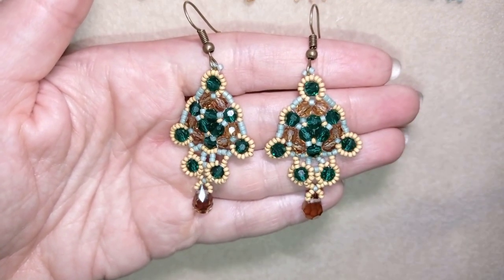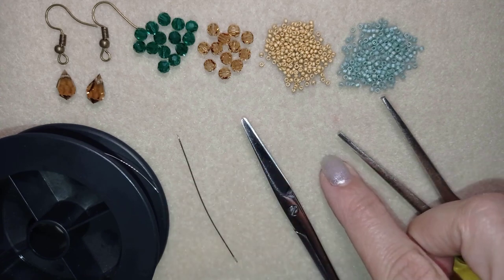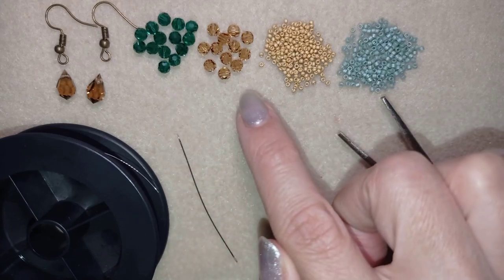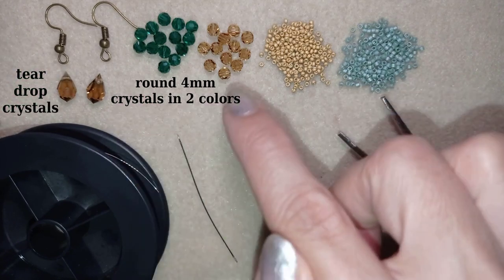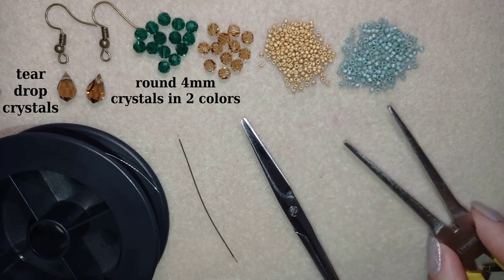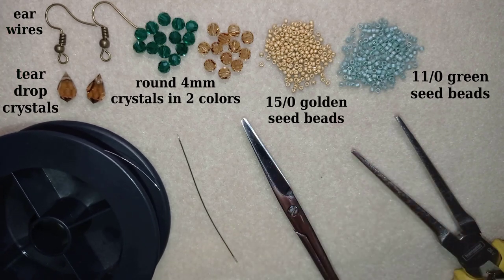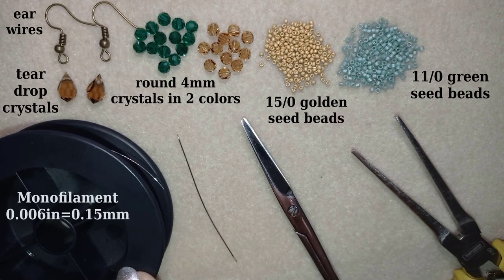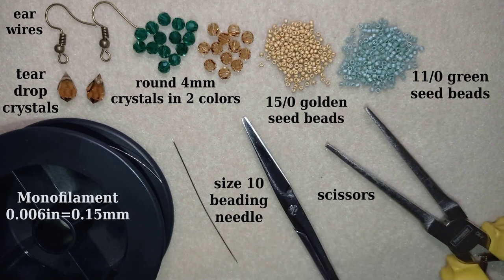Now I'm going to go through the list of materials. I'm using beads from Beading School by Erica Sandor: round faceted crystals in emerald and smoke topaz colors, teardrop crystals from the same forest collection, and delica seed beads in golden and green colors. I'm also using regular earring findings, monofilament thread (0.006 inches / 0.15mm) — you can substitute fireline or any preferred beading thread — a size 10 beading needle, scissors, and optional pliers for difficult beads.